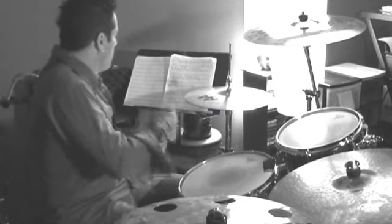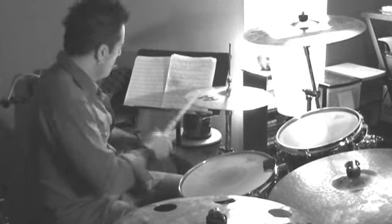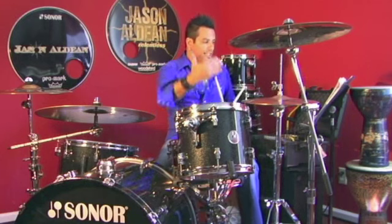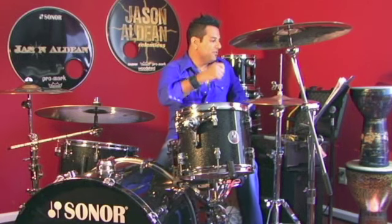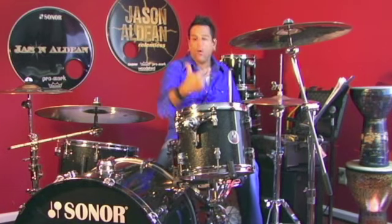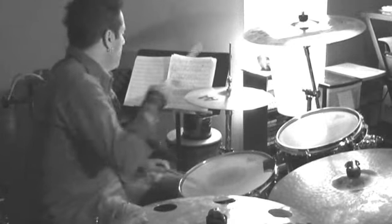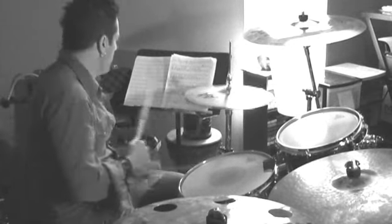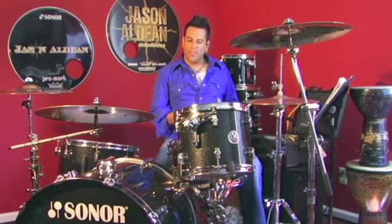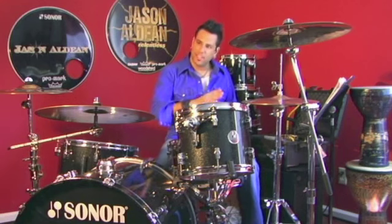Exercise number four: linear concepts with the open hi-hat. One-and-a, two-e-and-a, two-and-a, three-and, four. One-and-a, two-and-a, three-and, four. Now, even though we have all this window dressing, the most important thing is the relationship of the kick and snare — so always be thinking in terms of that.